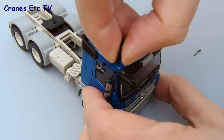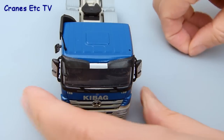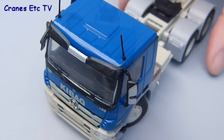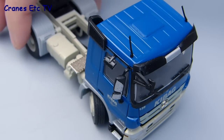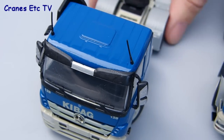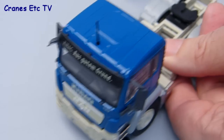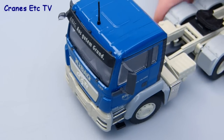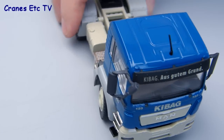Whereas on the MAN models the aerials seem to fit a bit better, or at least that's the case on these Keybag models. This is the Mercedes tractor fully assembled with the mirrors and aerials, and the MAN tractor is just the same — it's obviously got a different look but fitting the parts is really just the same again and it's easy to do on both tractors.